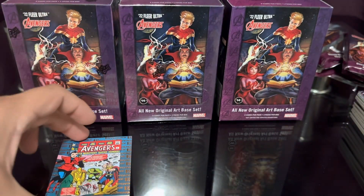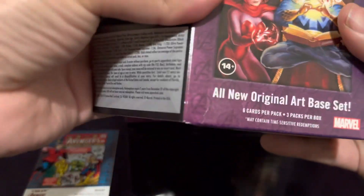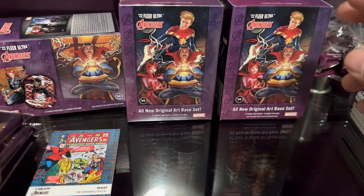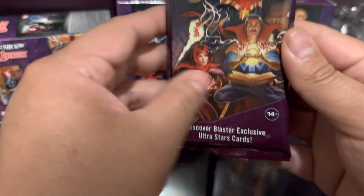I guess I should have been separating these but it's okay, got a numbered one. Next blaster - what do you guys think of the first one? All original, all new original art base set, can't beat that. Nice thick packs, I like it. The box says: discover blaster exclusive Ultra Star cards.